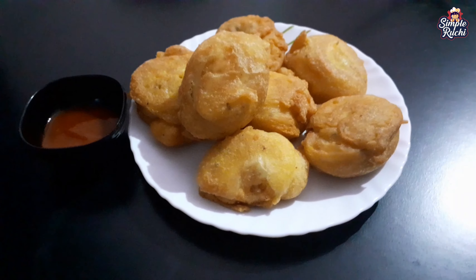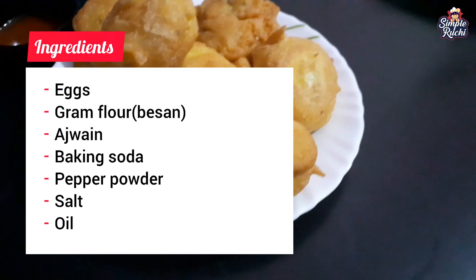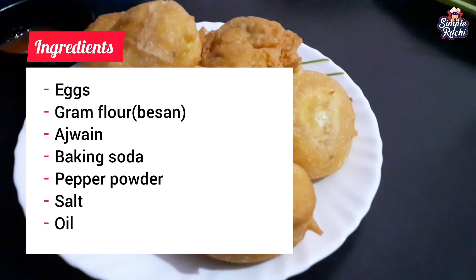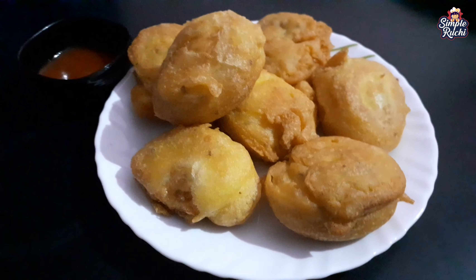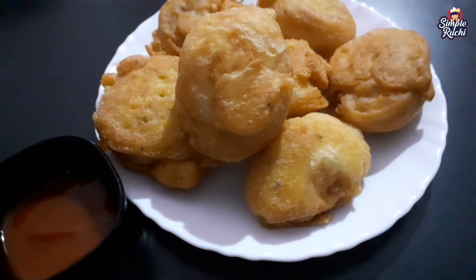Hi friends! Welcome back to Simple Ruchi. I am here to share the first evening snack recipe. It is very simple and tasty, made with just a few ingredients.